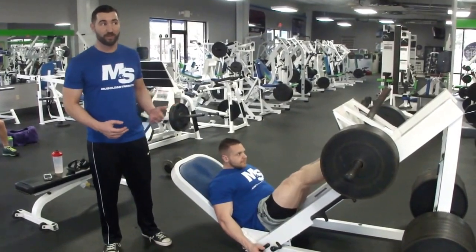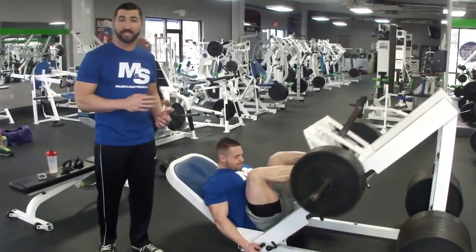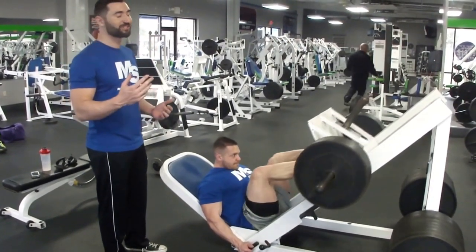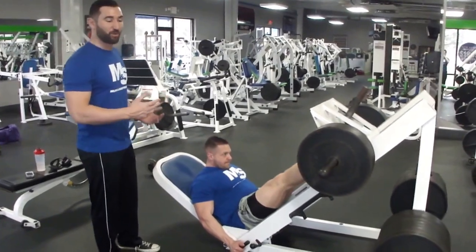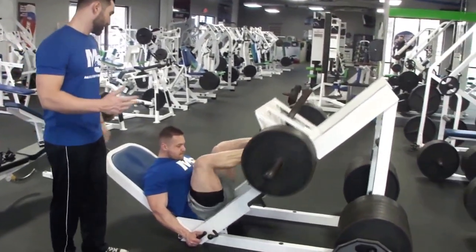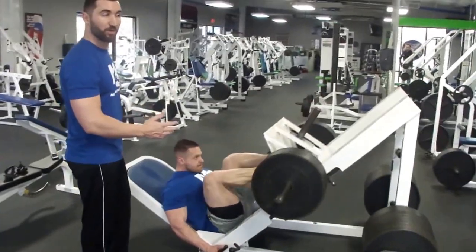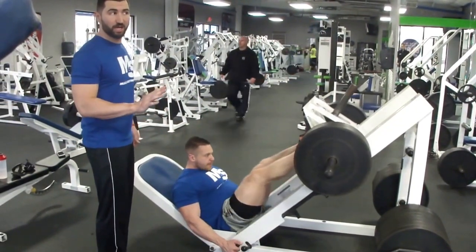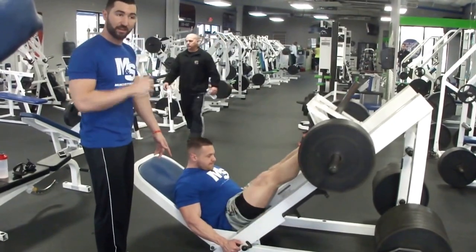Next up, we have leg press. We're doing three working sets of 6 to 12 reps. However, you might need one to two warm-up sets to get ready for your working sets. One thing you want to know is you want a good range of motion on the leg press. However, you don't want to come too low and let your pelvis come off the back of the leg press.